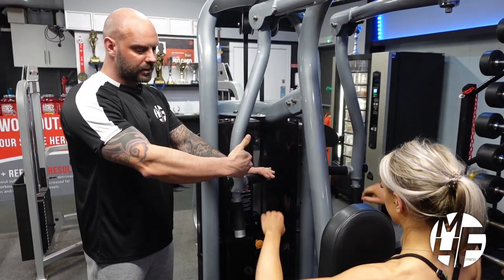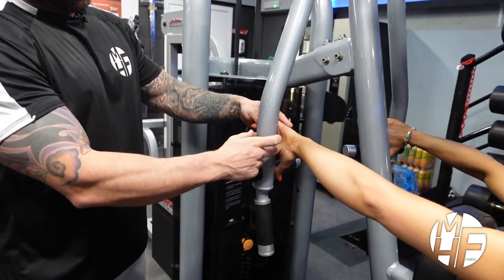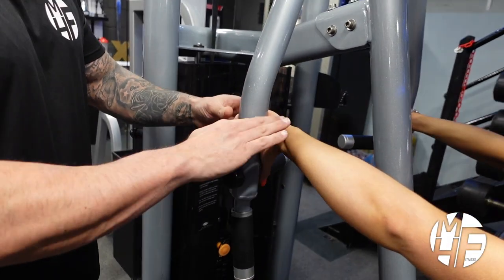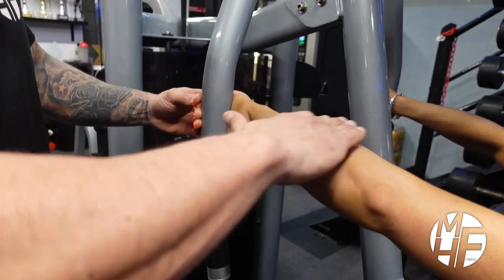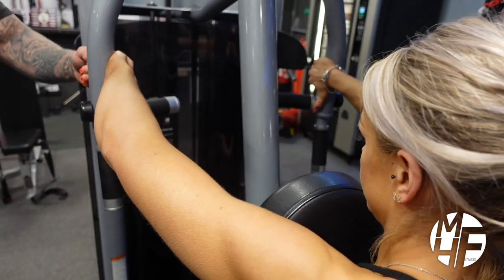As she grabs that on the inside, she's going to push with the palm of her hand. You can see how her hands are pretty much in line with the nose.